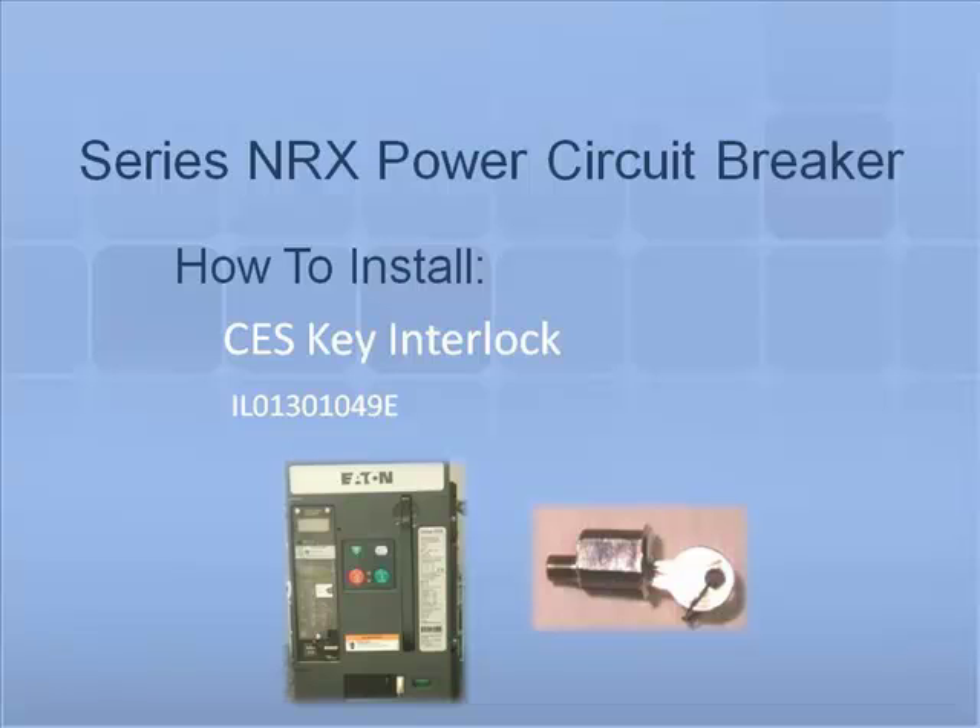Thank you for joining us for another Series NRX accessory tutorial video. In this video we will demonstrate how to install and remove a CES key lock. A CES key lock is an additional safety locking feature that provides controlled operation of the circuit breaker. The interlock secures the breaker in the off position and without a key the breaker cannot be turned on.